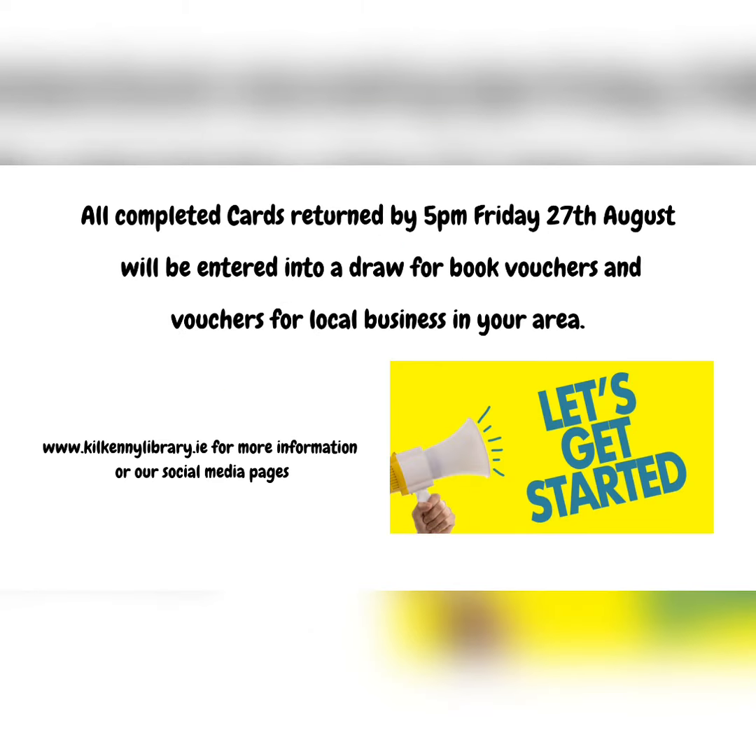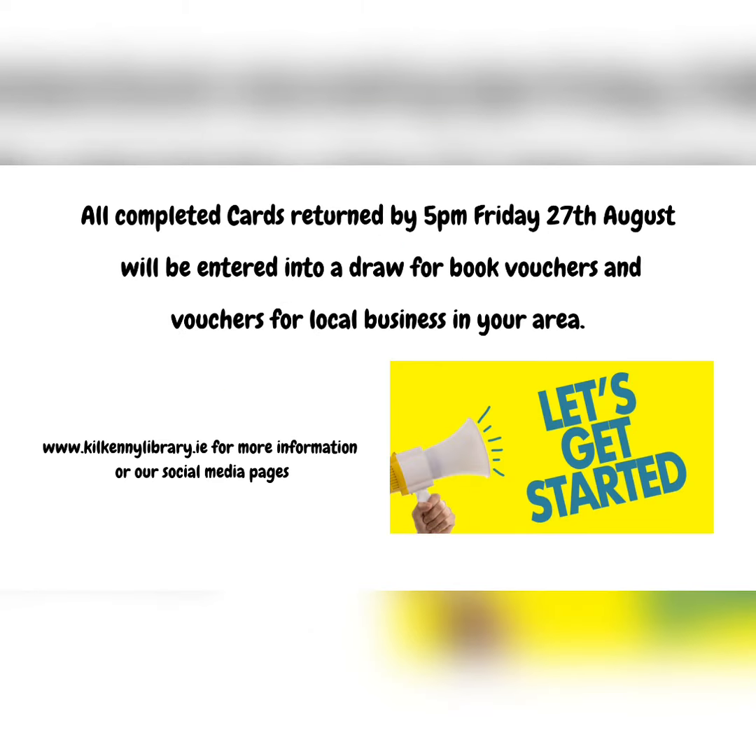All cards that are completed and returned by 5pm Friday the 27th of August will be entered into a draw for book vouchers and other vouchers for your local community. Enjoy, everyone!